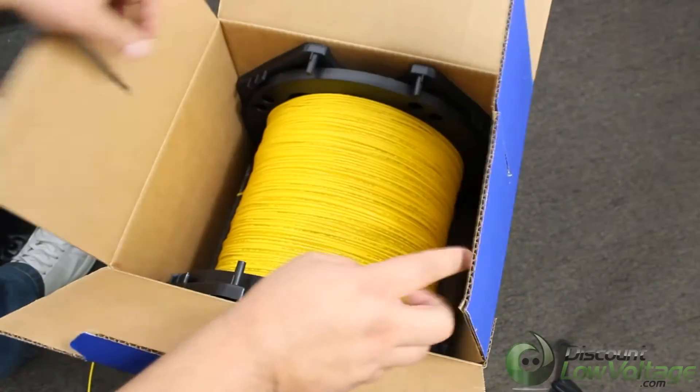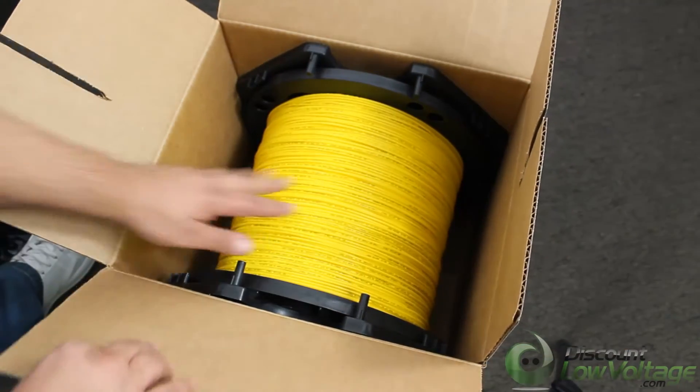Applications for this cable include horizontal cabling, fiber to the desk, and fiber drops with NMDUs.